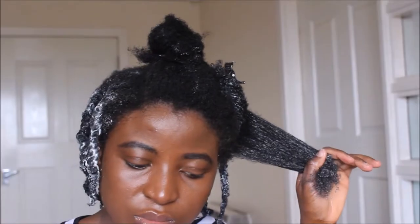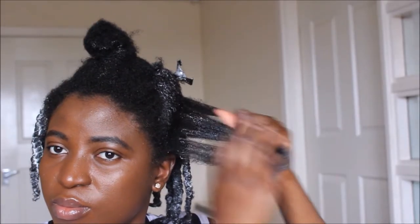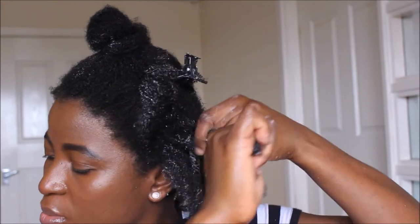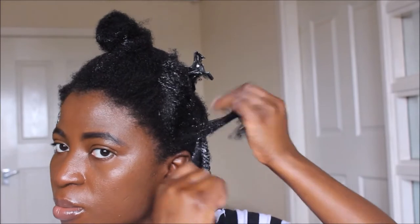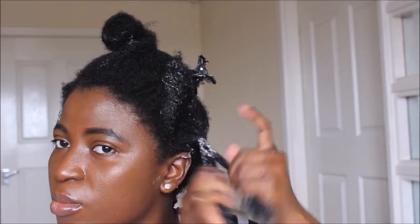I'm going to take Ecostyler Gel and apply it to this section, then flat twist it. A flat twist is kind of easy — it's just like a twist and cornrow mixed together. I'll take two sections of hair, twist them around one another, and add more hair as I go along. Once I get to the end, I'll twist the whole length of my hair and swirl the ends.